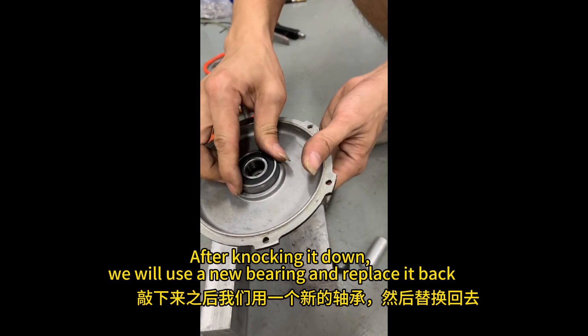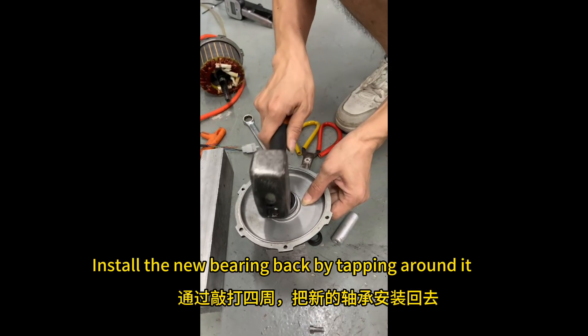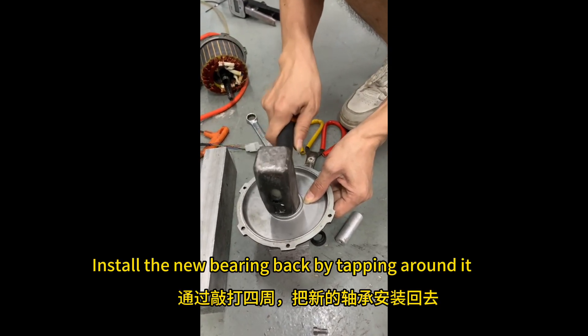After knocking it down, we will use a new bearing and replace it back. Install the new bearing back by tapping around it.